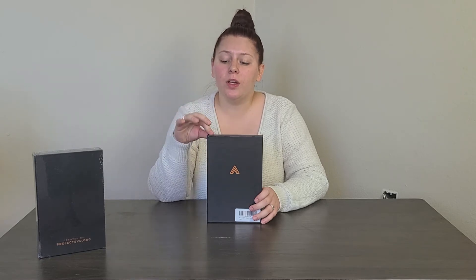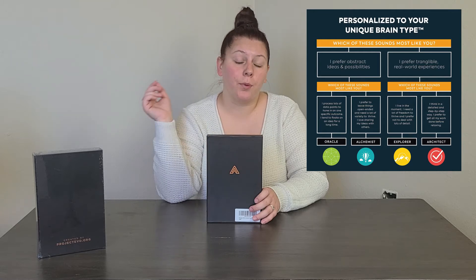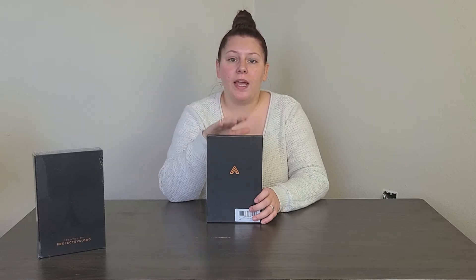We also have an Oracle to give away, so hopefully you guys are Oracles — but either way it doesn't matter, this is a super cool planner. Even if you're not an Oracle you will definitely get great use out of it. I'll post a little chart that shows you which brain type you are. Apparently those are the four different brain types they've categorized.